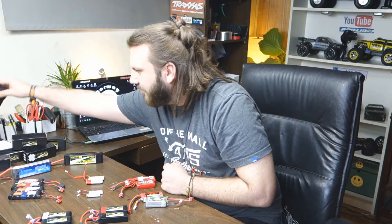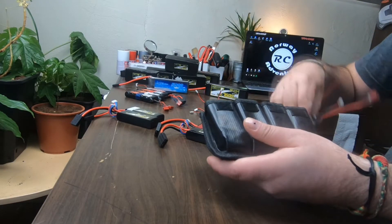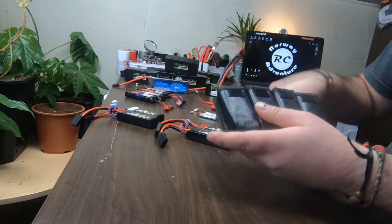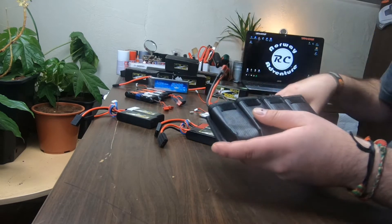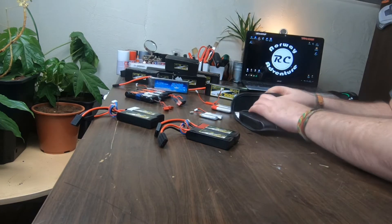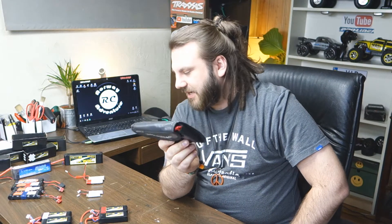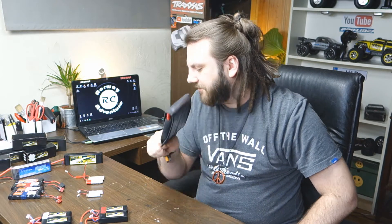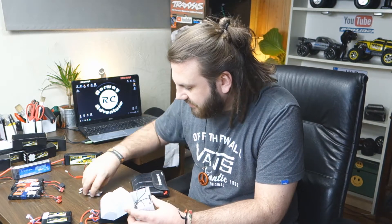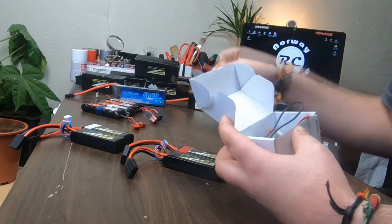I have a LiPo bag — this is for my Dromida batteries. It's really handy, you just squish them in, push in all the wires, lock it down, and my LiPo safe bag with batteries for the Dromidas is ready to go.